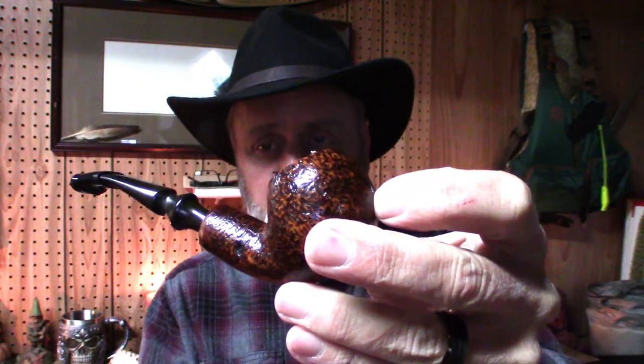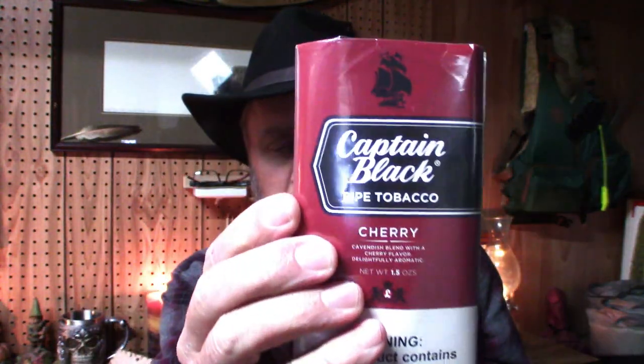Welcome back to Airbin Outdoors. I'm Airbin, but you knew that, didn't you? Well, today, guys, I'm smoking this pipe with some of this tobacco.